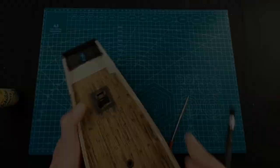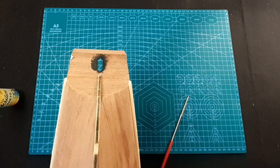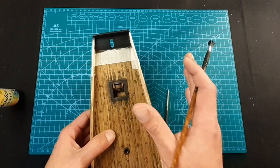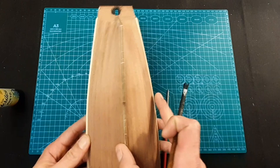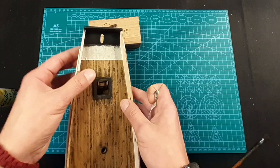So guys, this inside part is done. Don't apply a lot of paint - just a thin layer will do the trick, because we're going to do a lot of sanding and we just need that old effect. Now what we will do, we can start painting the hull. We can take this tape off now and let's start with the hull.